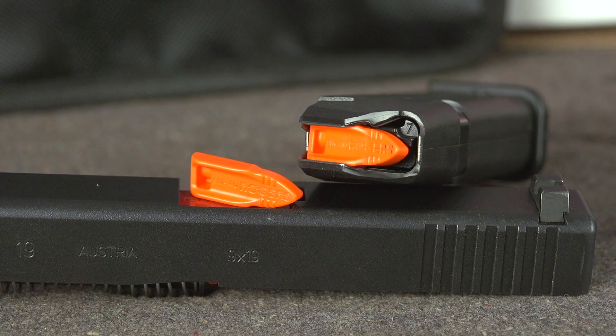For your magazines, there are these little follower tabs that you can put into your mag. It kind of loads into the top like a bullet, essentially. And this overrides the slide stop — basically the last round hold open on your magazine. So now you can actually drop your magazines in there and do your thing.